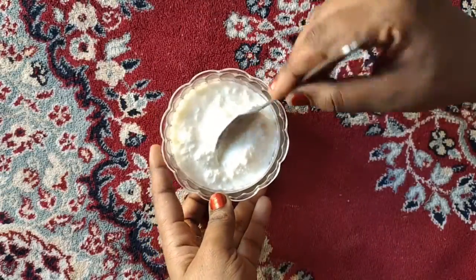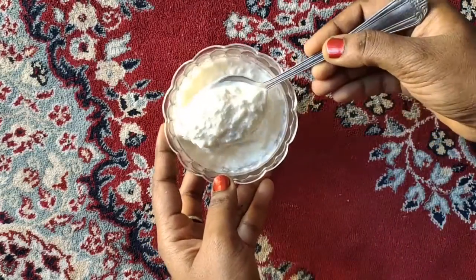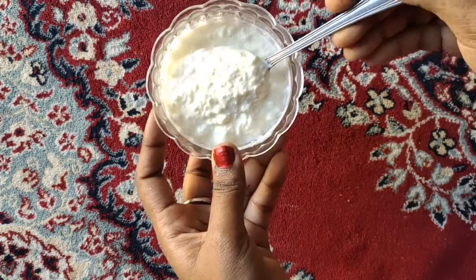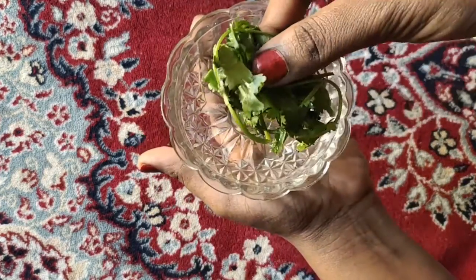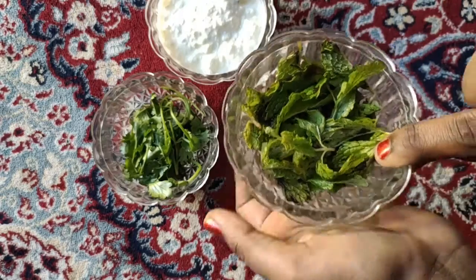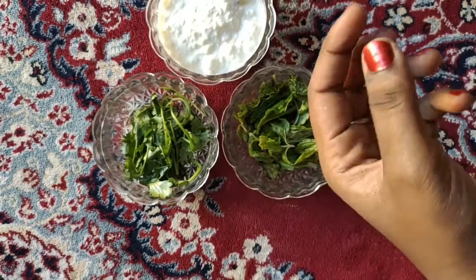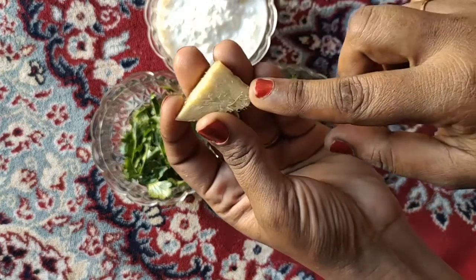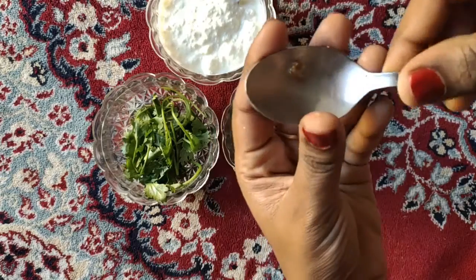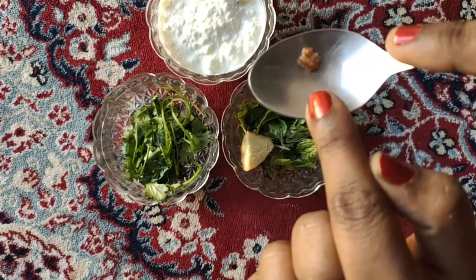Friends! First, we will add fresh buttermilk. We will add 3 spoons. We will add a little bit of buttermilk and a piece of buttermilk.